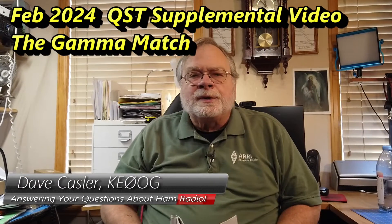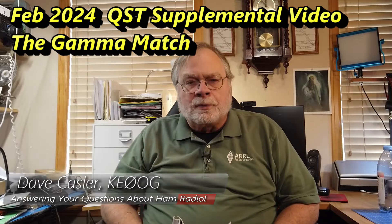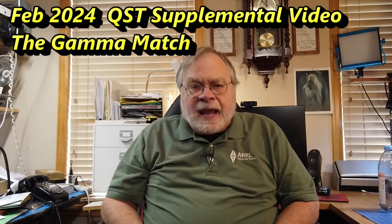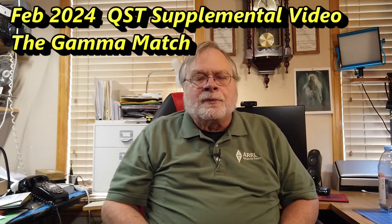Hello QST readers and ARRL members worldwide. I'm Dave Kassler, amateur radio callsign KE0OG, the author of the Ask Dave column in QST. With each month's column, I publish a supplemental video, and this is the video for February 2024.